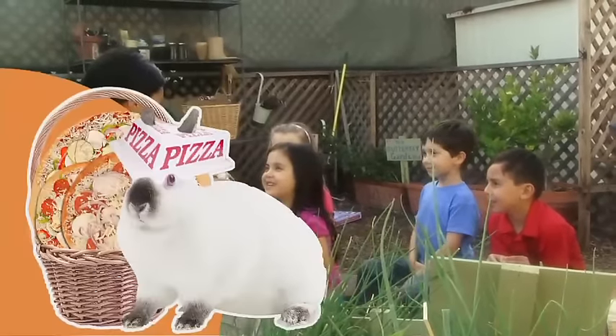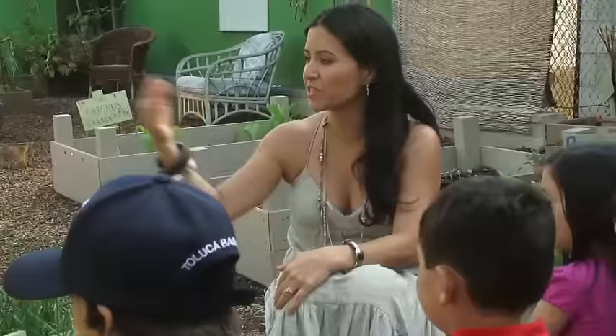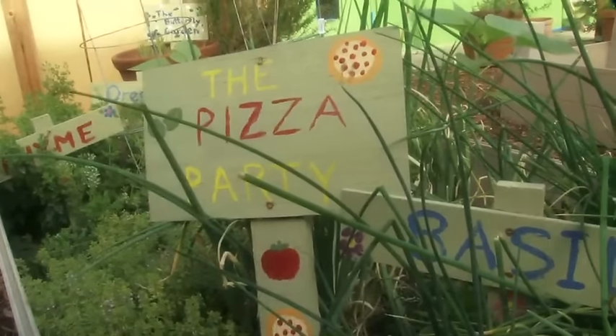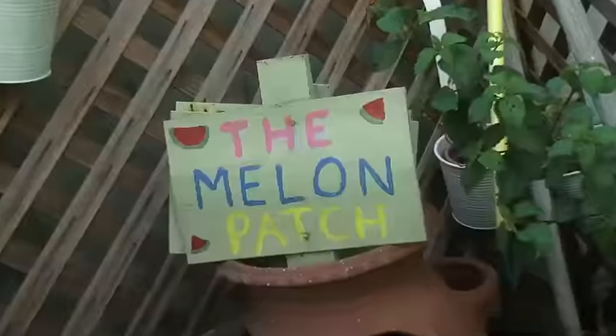Mom, pizza money. Yes, yes, those are all good places to get a pizza. But the most wonderful pizza starts right here in our garden with fresh basil, oregano, and tomatoes. We're at the Larchmont Charter School in Los Angeles, home of Chef Alice Waters' Edible Schoolyard Program, where children learn where fresh food comes from.